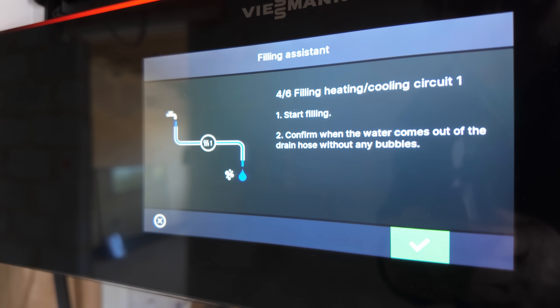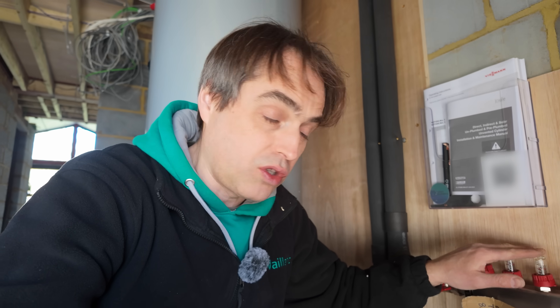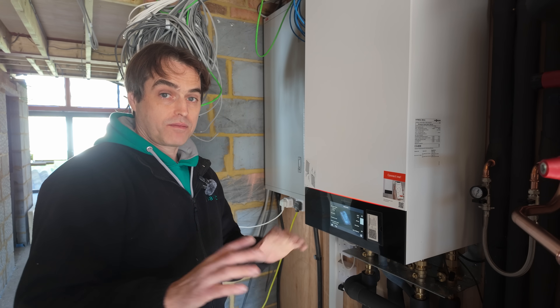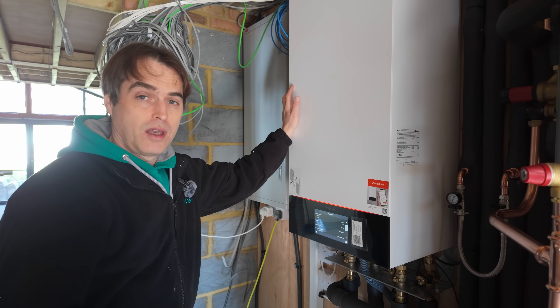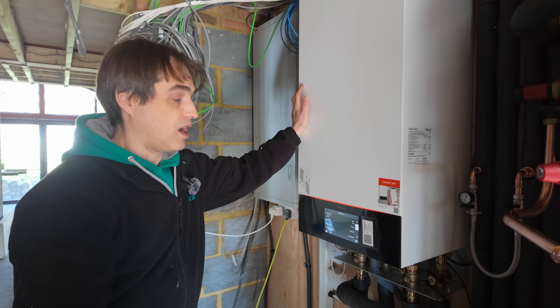We're getting way too much flow — 1,400 litres per hour through this system. We can also see it on the underfloor heating manifolds where we're getting three to four litres per loop. You don't want to be throttling the manifolds — that's counterproductive because the pump will just try to work harder. What you want to do is find a setting in the heat pump controls to slow the pump down — lower maximum head or lower speed. I've dropped the pump to 60% and it's running 870 litres per hour, which is pretty much what we need.